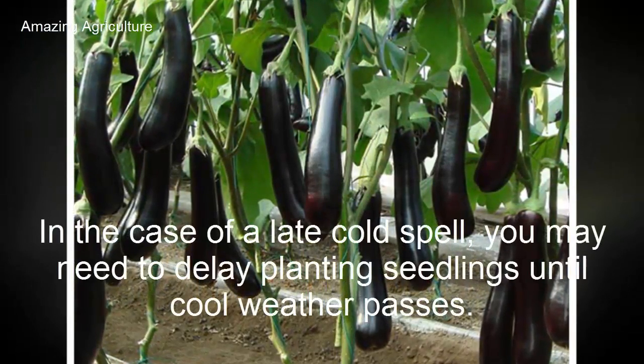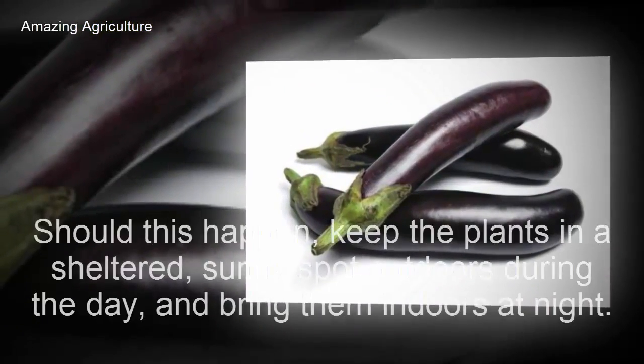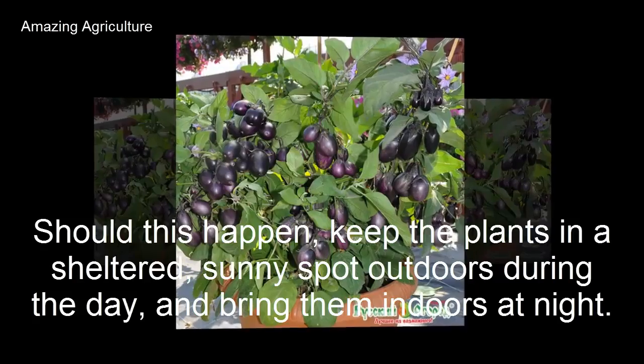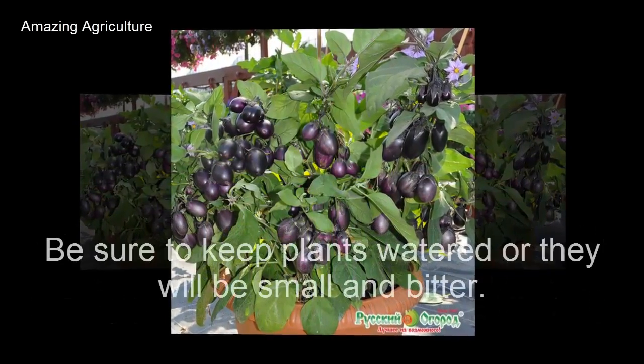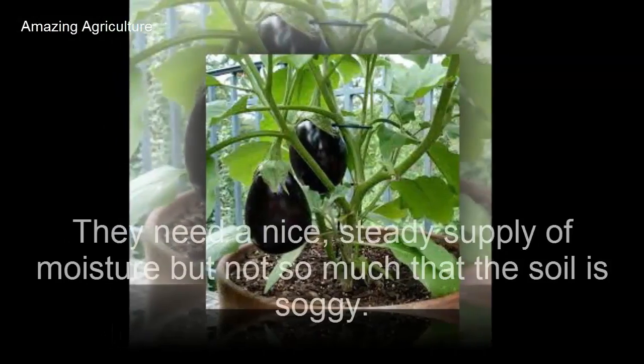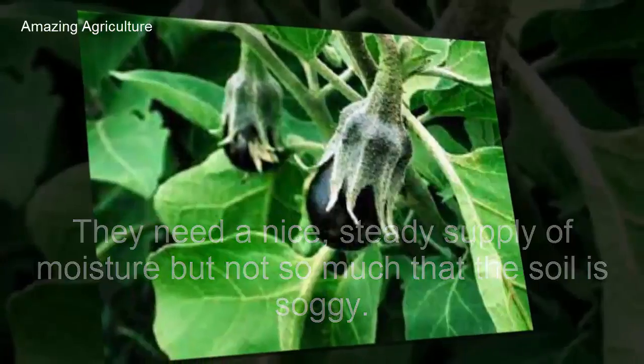Water well before spreading mulch. To keep plants healthy and well fed, give them a liquid plant food. In the case of a late cold spell, you may need to delay planting seedlings until cool weather passes. If this happens, keep the plants in a sheltered sunny spot outdoors during the day and bring them indoors at night. Be sure to keep plants watered or they will be small and bitter — they need a nice steady supply of moisture, but not so much that the soil is soggy.